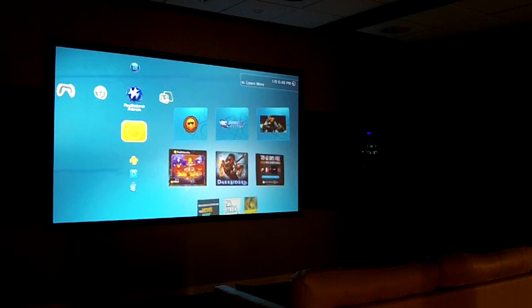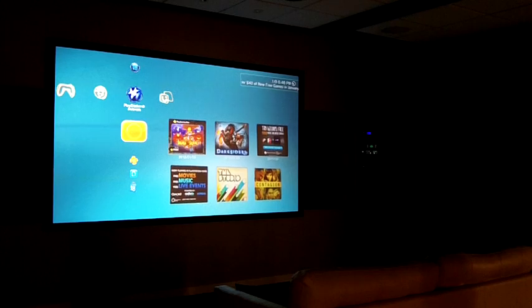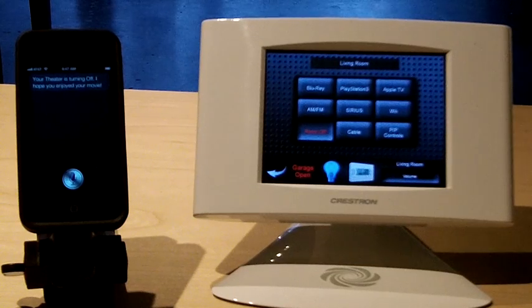Turn the theater off. Your theater is turning off. I hope you enjoyed your movie. So that's a quick demonstration of the capabilities that we've provided at Karns Audiovisual for iPhone 4S owners to use Siri to communicate with their home control system.